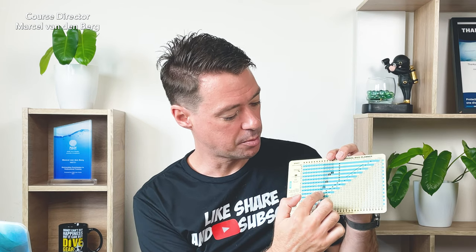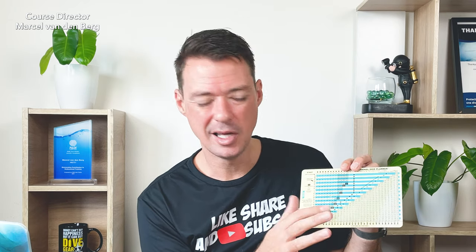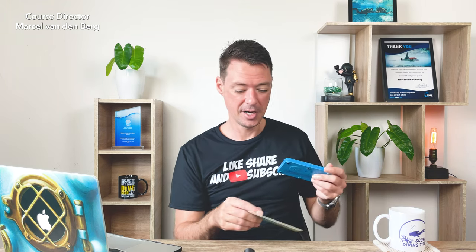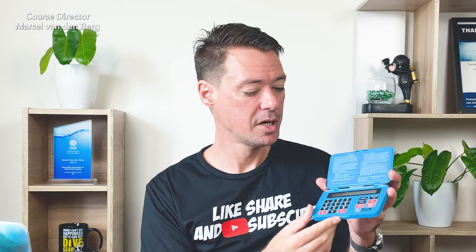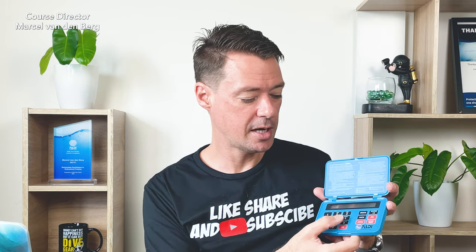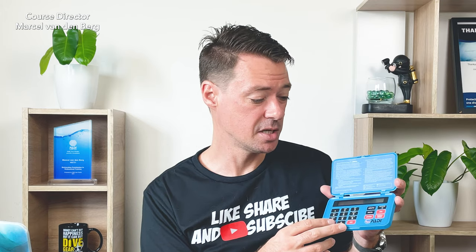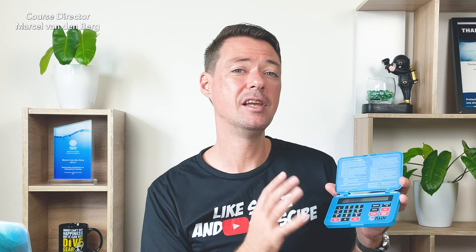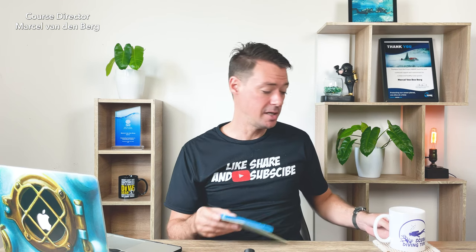On table number one you can see the NDL or maximum allowable time at the bottom in black boxes. I recommend never going to the limit — always stay a little away from it. If you prefer something fancier, the PADI eRDPml is basically the RDP in calculator form — you type in your dive profile and it tells you how long you can dive before risking decompression sickness. It also allows you to calculate multi-level dives. Ask your instructor about these tables or check the channel videos for more explanation.